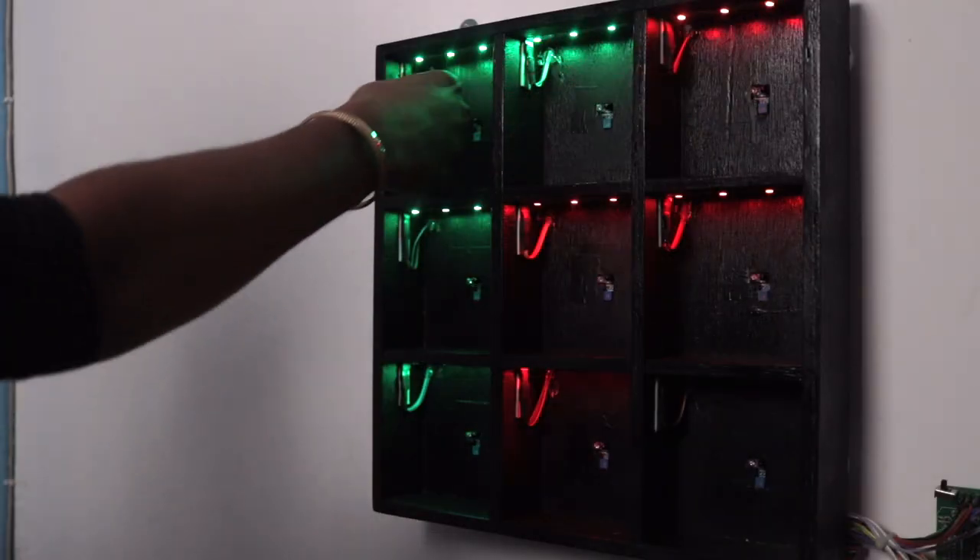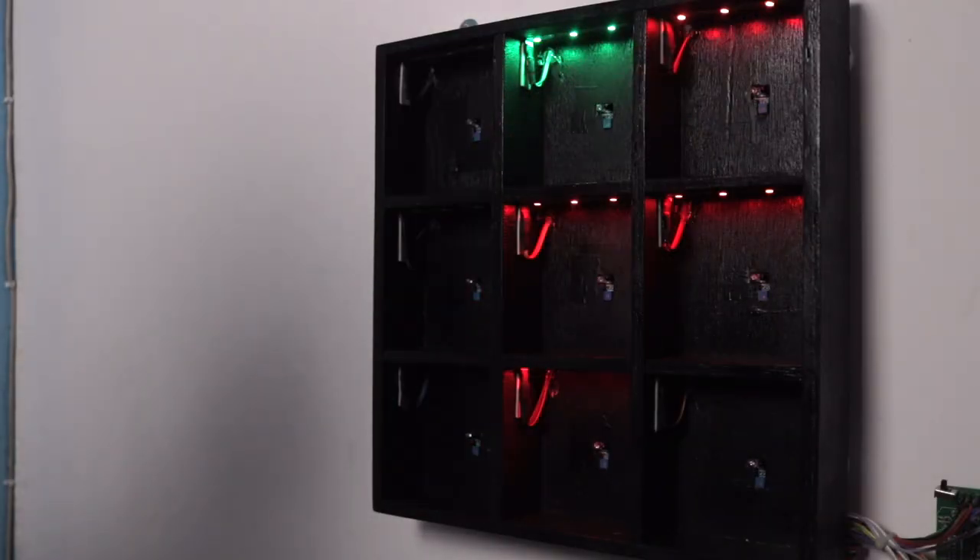Hey guys, in this video I am going to make my own sensor-based tic-tac-toe game which you can play by just punching into the holes of the board. So let's see how to make it.